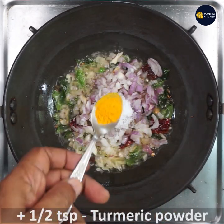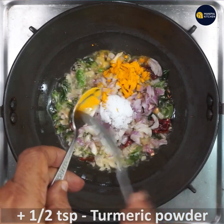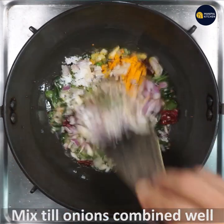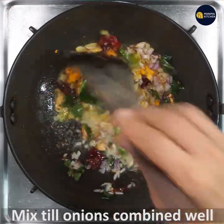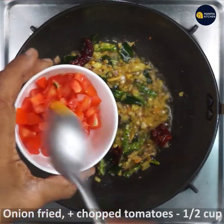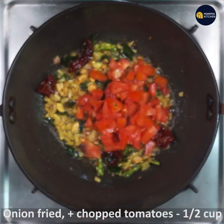Add half teaspoon turmeric powder and fry, stirring all of them till combined. The onions should turn translucent. Now the onions have turned translucent — add half cup of chopped tomatoes.